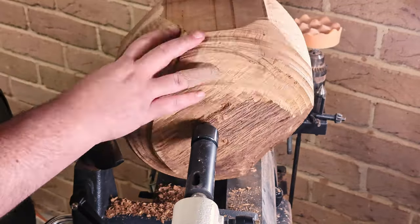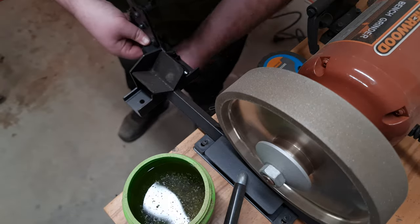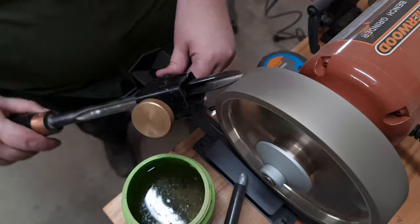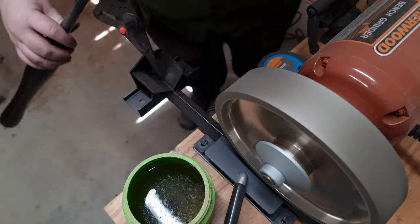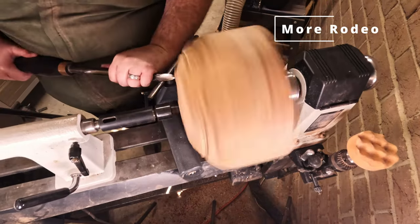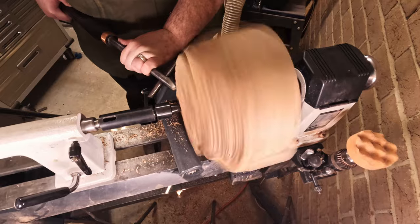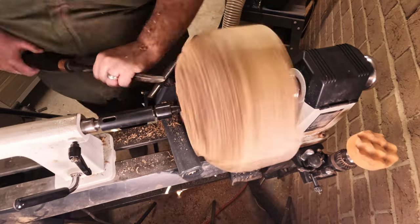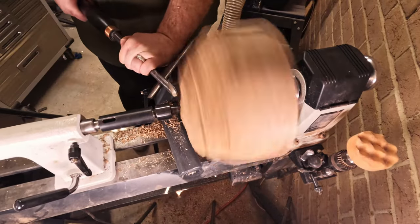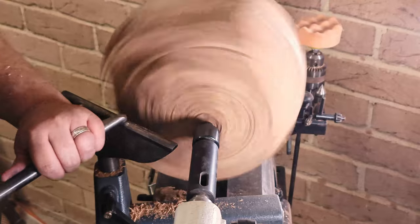Right now all I'm doing is trying to get the sides in and here we go, up to the second sharpen already. You may notice I'm using the Savannah Pro Grind system on a Sherwood Low Speed Grinder — that's a 180 grit CBN wheel. I like the CBN wheels because they don't shrink in size over time and they are really quick to get a nice edge on. As you can tell, it's already starting to get a better cut on that base.